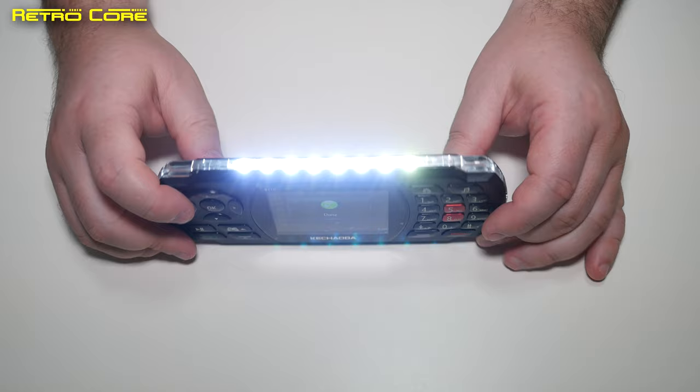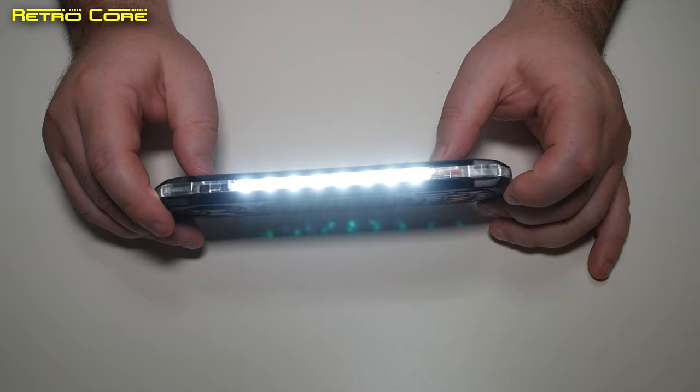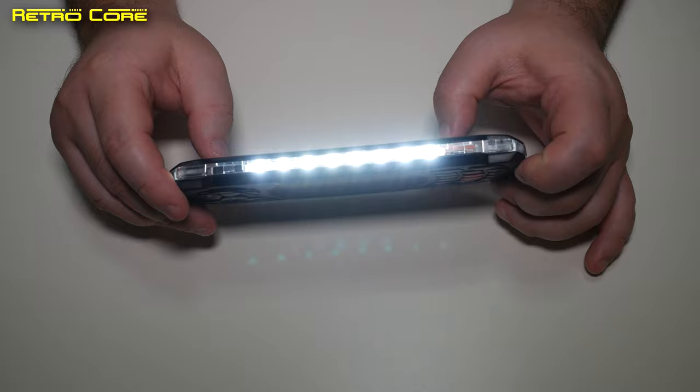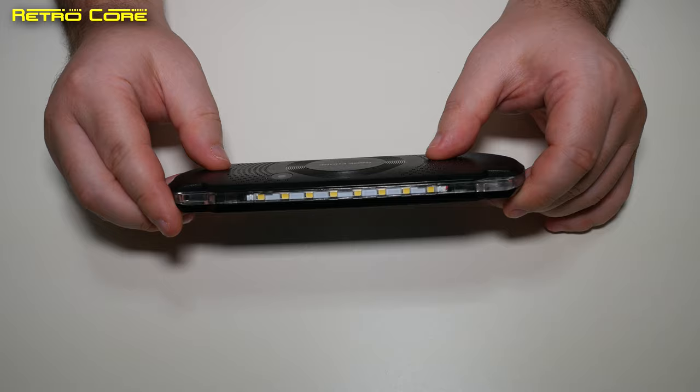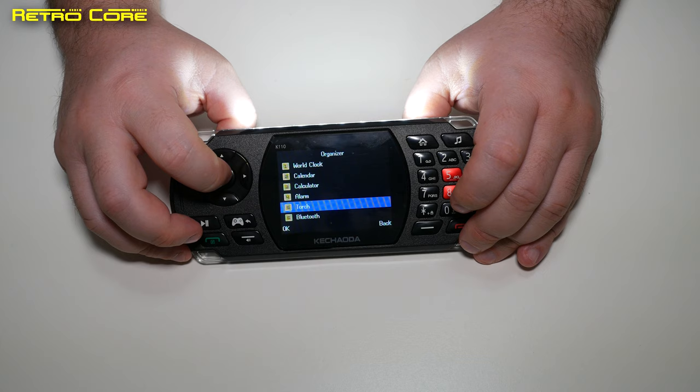There are different features: a calculator, calendar, alarm, and torch. Let's check out that torch — ready? Oh yeah, that is actually quite a powerful light, very handy. I'm impressed — it's better than the light on modern mobile phones. It's solid. And you can also set it to SOS so it flashes the SOS signal. Lovely stuff.